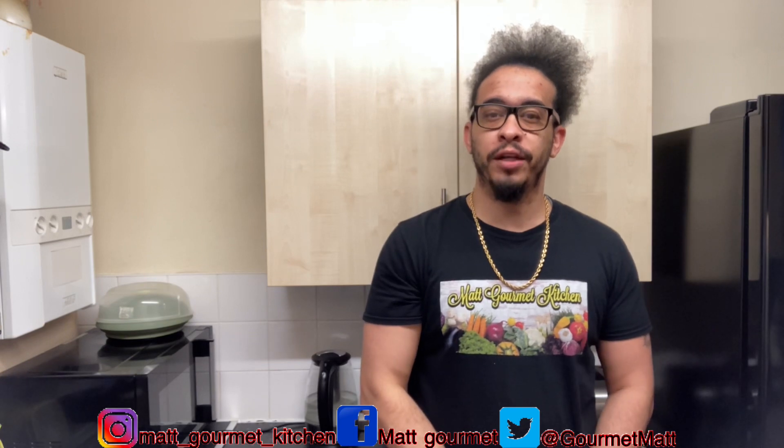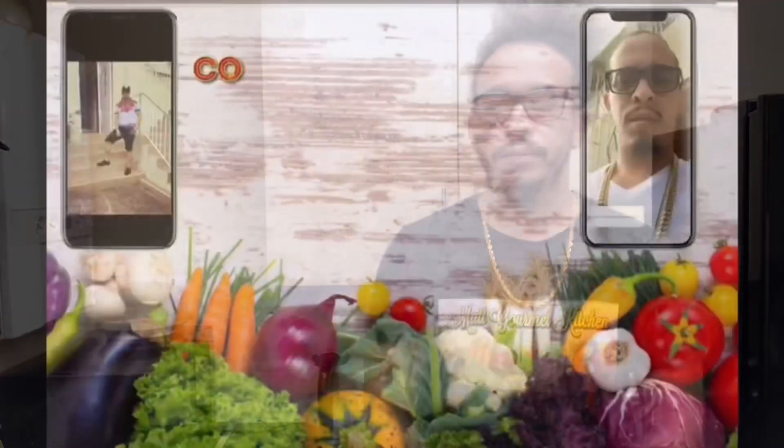Hey guys, welcome to my gourmet kitchen. Today I'll be showing you how to make a delicious bread pudding. Don't forget to like, share, comment, subscribe and click that notification bell to get notified when I upload my content. All the ingredients I'll be using to make this bread pudding will be listed down in the description box, so you guys can go there and check it out.